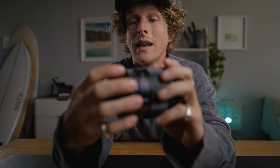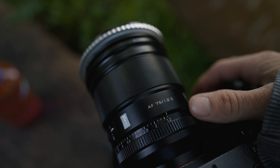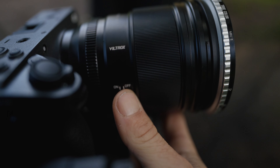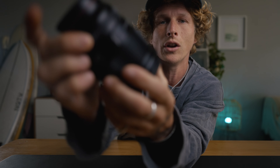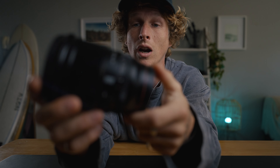This lens has a really nice weight and feel to it — nothing about it says budget. It even has a manual aperture ring where you can select your aperture with a de-click switch, so it can be nice and smooth for video. It has a really smooth focus ring that's satisfying to turn. Some other key features: it is weather sealed with a nice red gasket around the back, so you can shoot in crazy environments without worrying too much.